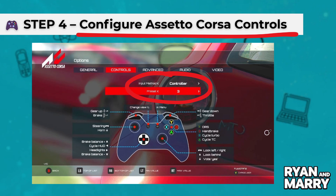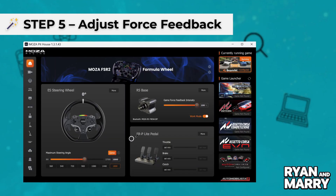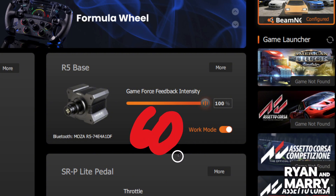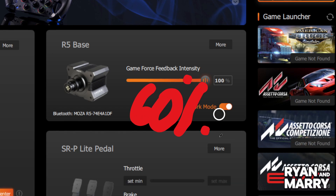Step 5: Adjust force feedback. Go to advanced settings. Set force feedback gain between 60% and 80%. Minimum force around 2 to 4. Curb and road effects between 10% and 20%, just for realism.